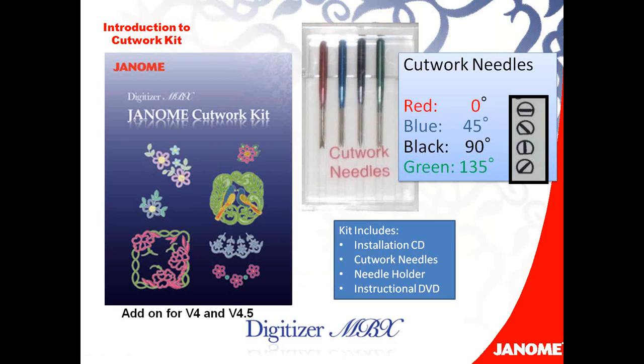Hello, everyone. My name is Nancy Fiedler, and I am so happy to be here to share with you this information about the new Janome Cutwork Kit.